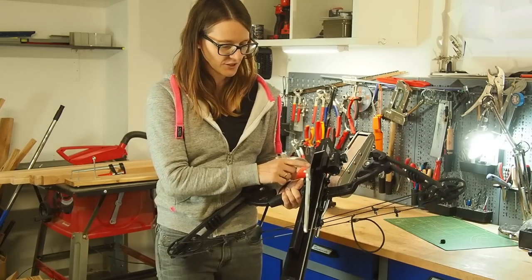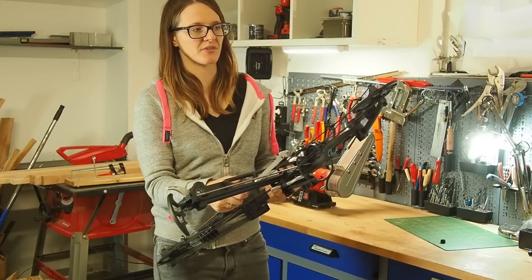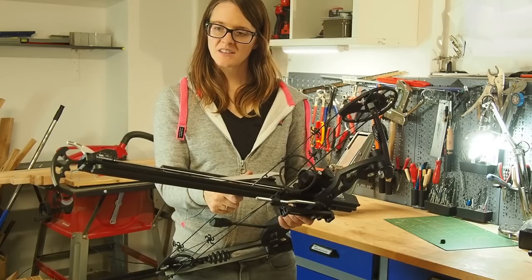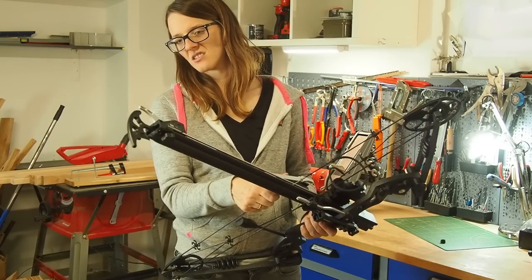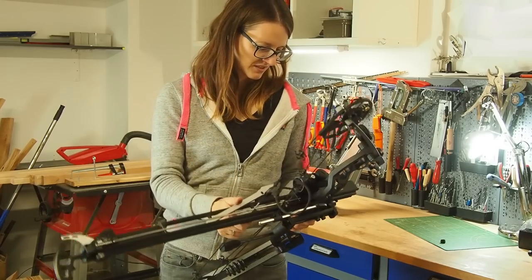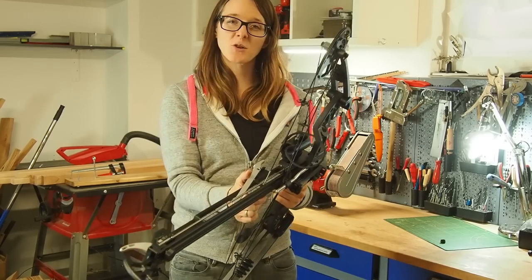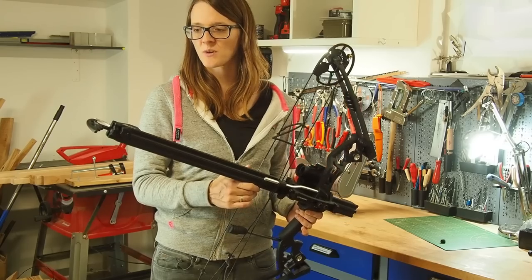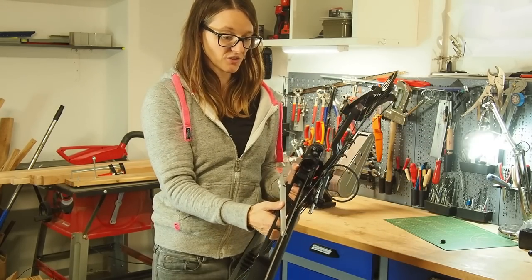The only limitation is that you need a little time to load the magazine, so you pause after five arrows. But those five arrows you can shoot really fast. It's definitely also an option for home defense — five shots you can fire quickly one after another. Thank you Jörg for lending me this bow for this review. You've done an outstanding job designing it — it's made from very high quality materials and this is going to last for sure.